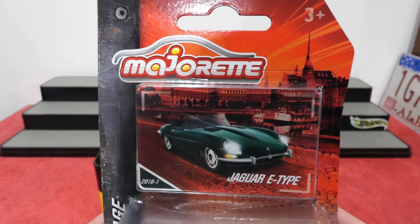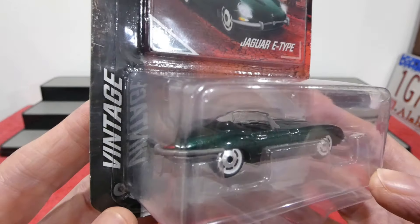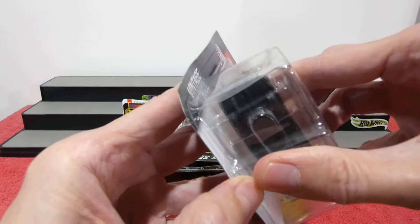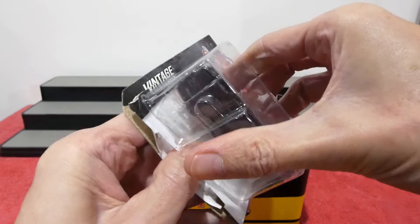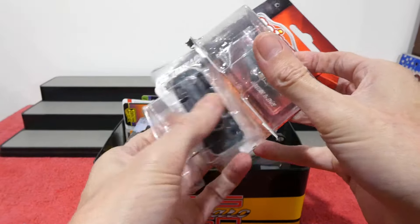We'll start off today's episode with the Jaguar E-Type from Majorette. Super cool — this one's part of the vintage series, beautiful metallic British racing green color. We're going to open this one. We won't be opening everything in the box today, but there are a couple of cars we might open up. Let's start off with this one.